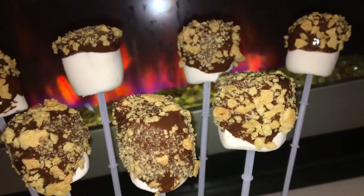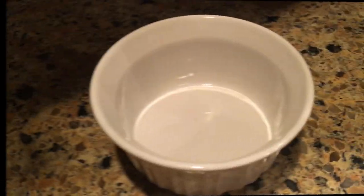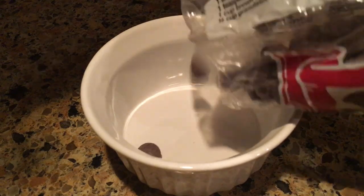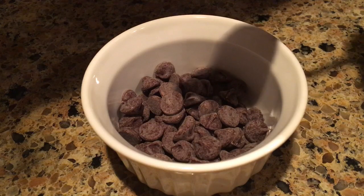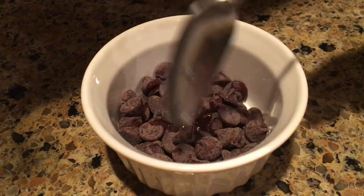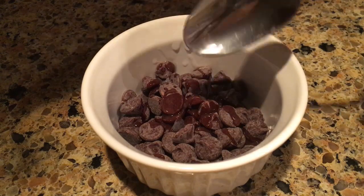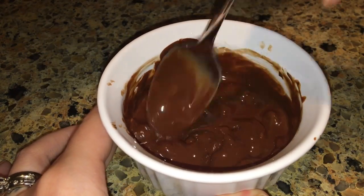Next up we're going to make these awesome s'mores pops. We'll start by taking a microwave-safe dish and putting in some chocolate chips — I'm using semi-sweet chocolate chips from Trader Joe's. Pour in a little bit of coconut oil, then microwave in 10-second increments, mixing in between until you see the chocolate start to soften.